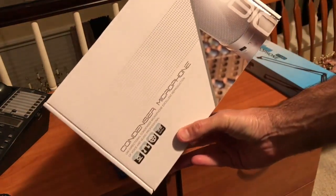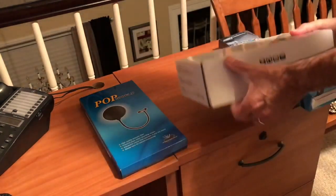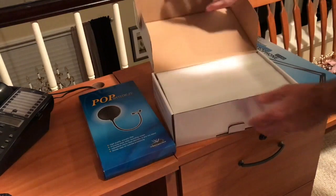I think it sounds pretty good. I had to re-record the audio just to get used to it, but all in all it sounds much better. Let's open this up and take a look at what's in the box.